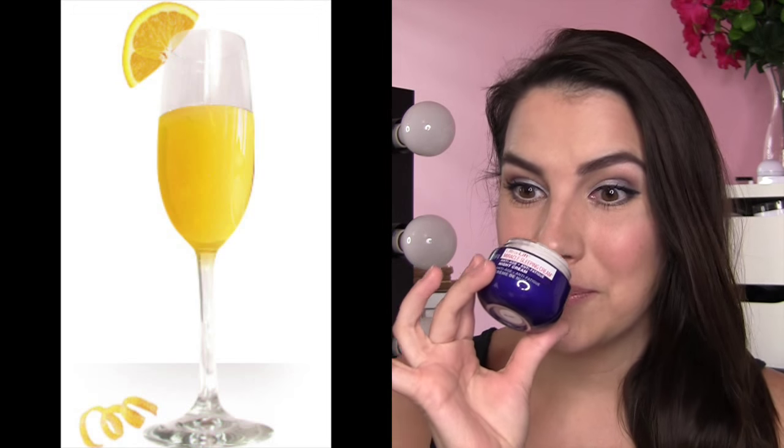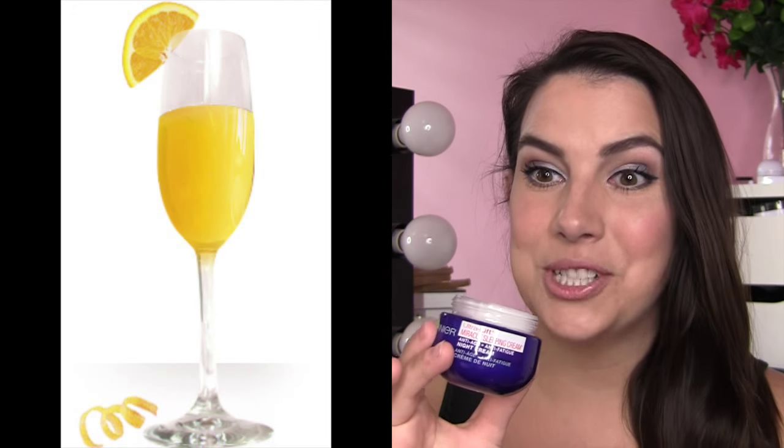My cream is about half gone now. When you open it up, it's got a strong scent that I feel I am accurately describing as a very strong mimosa — a little bit of orange, a lot of champagne in there. I like that scent, but it kind of throws me for a loop because this is a nighttime product and that's something I would associate with mornings or brunch. It's a scent that's pretty strong and I definitely notice it every time I open up and apply the product at night. It just seems strange to me.